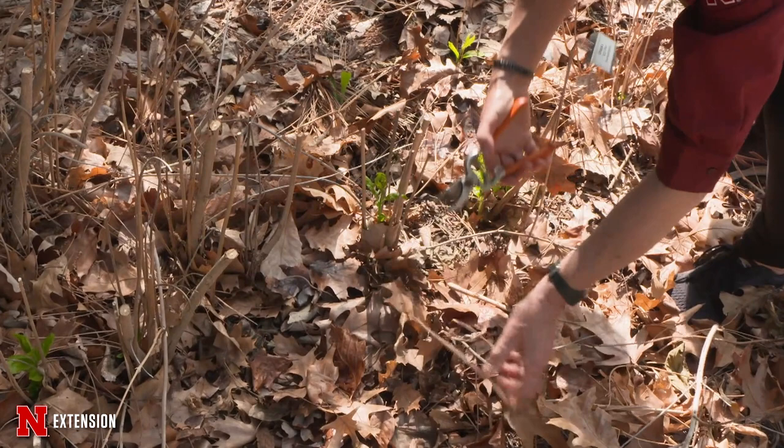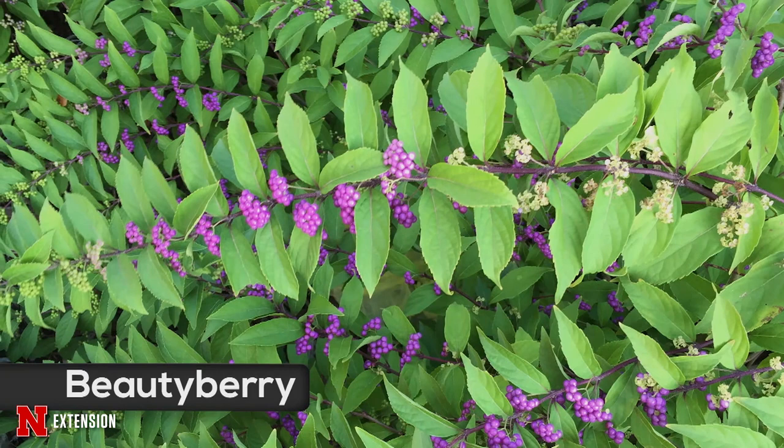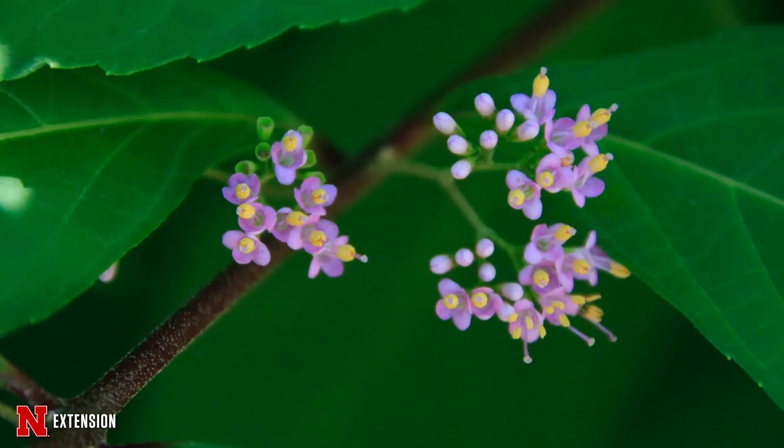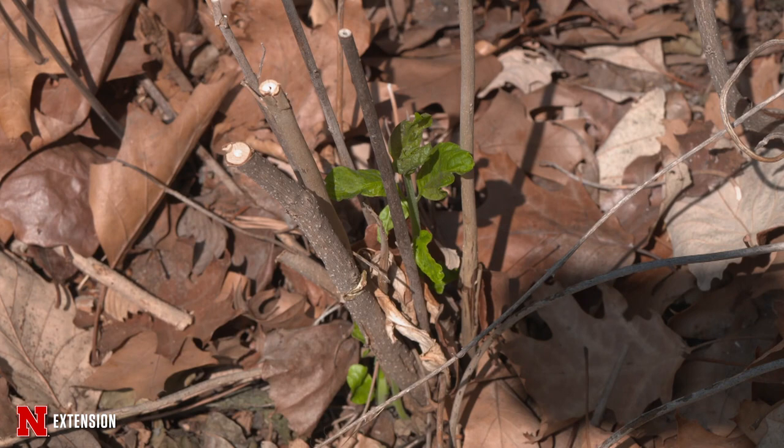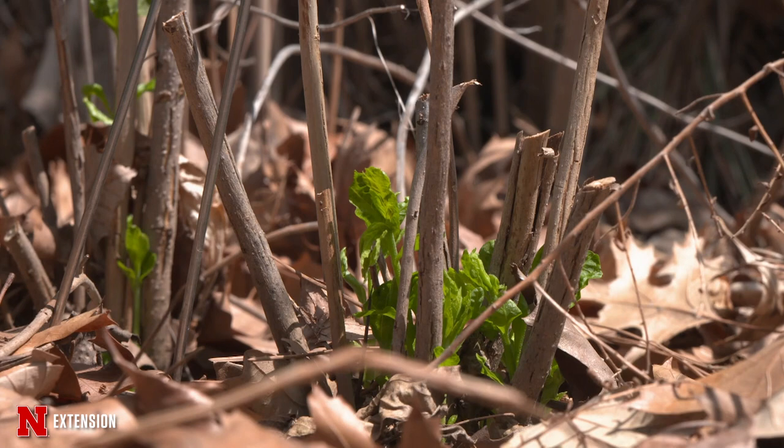Beautyberry is a classic example. This is one called Pearl Glam — last year it was gorgeous. This year we have only two little shoots from the base. The issue with suffrutescent plants is you have to understand that when you get them, they're not really a woody shrub. We're going to take a look at a couple of other examples and talk about what you need to do if you want to use these in your landscape.